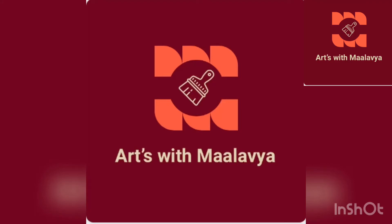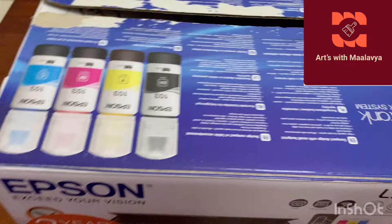Hey guys, welcome back to Arts with Malavia. Today we are going to turn a printer cardboard box into a toy dog house.